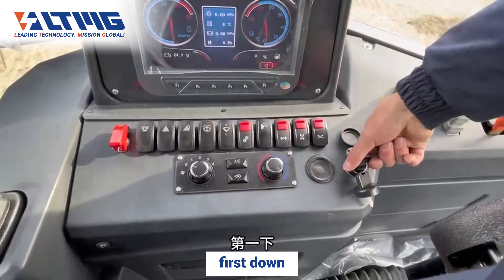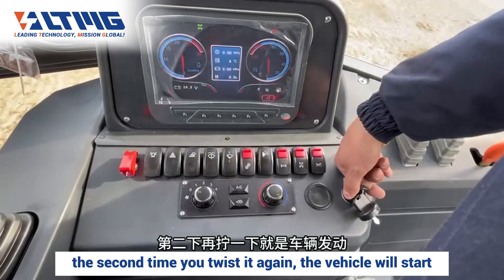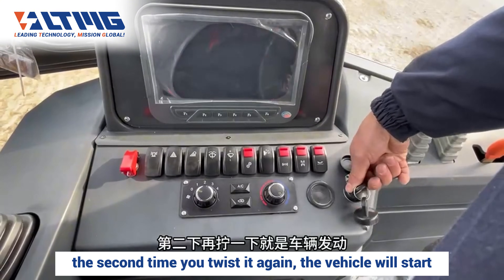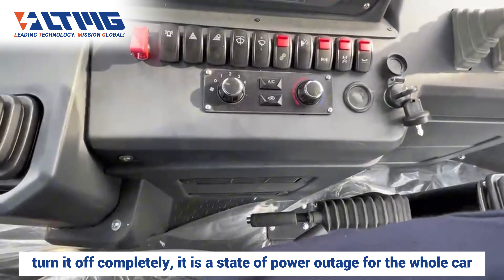First, turn it down. The first time you turn it on, the whole car is powered on. The second time you twist it again, the vehicle will start. To turn off: turn it off completely and it is in a full power-off state for the whole car.